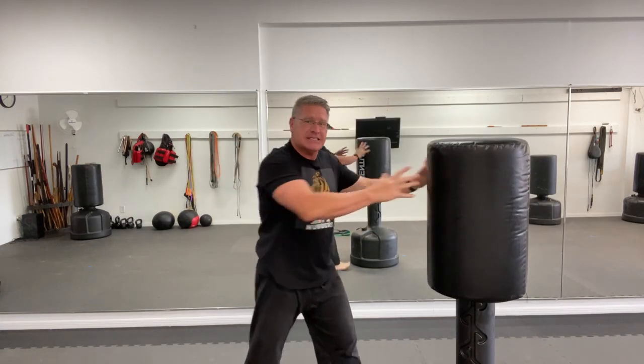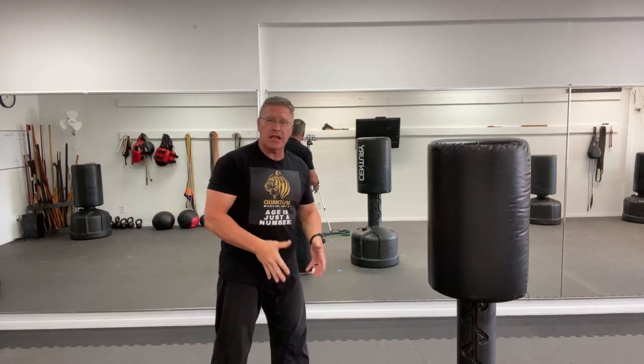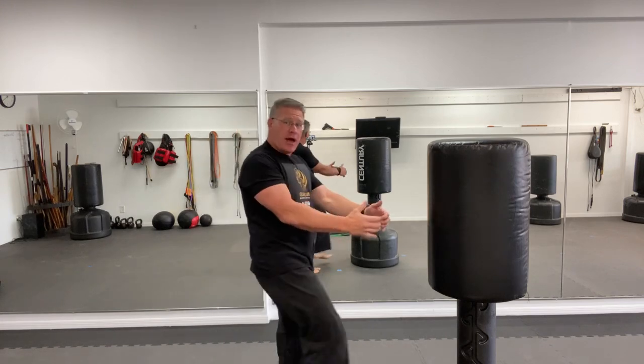It doesn't matter what your technique is — kick, shin strike, elliptical kick to his ankle, kick to the stomach — it's the same thing. You have to extend the leg, rotate through the hips and the shoulders, and move your body in through the target, drive through to the other side. Those three basic tips — extension, rotation, and acceleration, moving the body forward — that speed-up is going to stop him in his tracks.